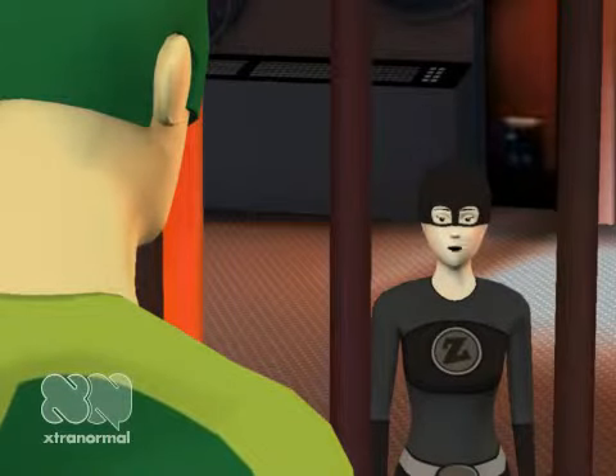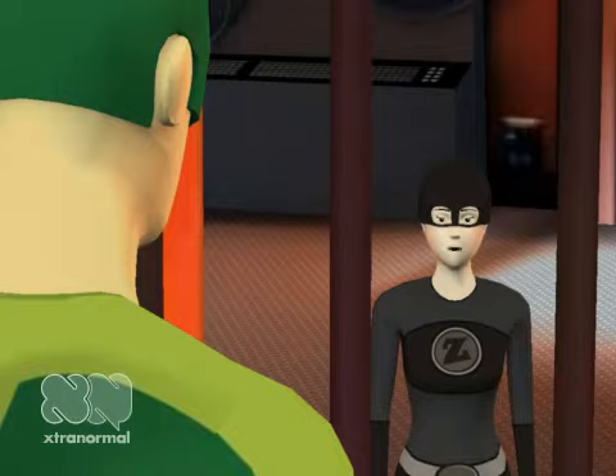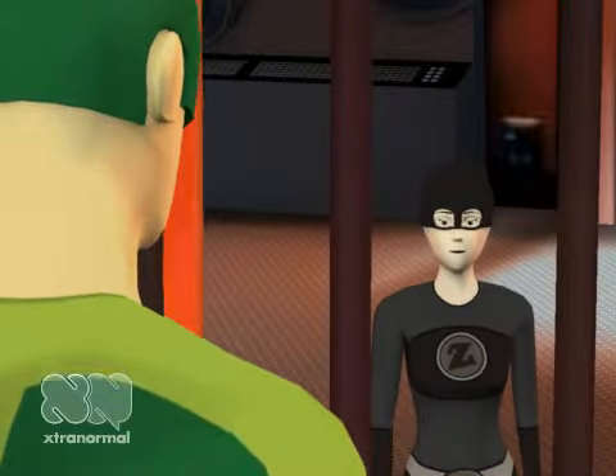Hello, welcome to Artist Piano. My name is Katie. Can I help you? I want to talk to someone about my piano. Okay, I can definitely help you with that, sir.